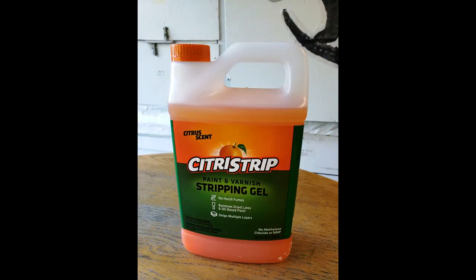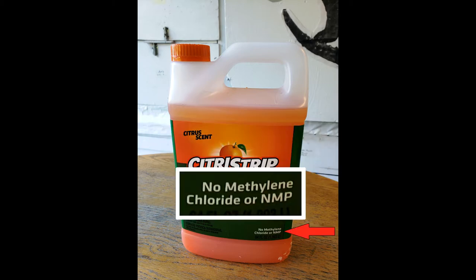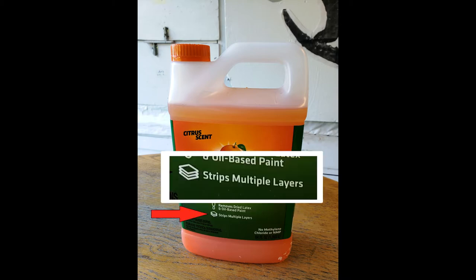The first thing we have to do is remove all the finishes off this table. The product to do this is called Citri Strip. The main advantage I see of this over others is there's no harsh fumes. The main component of other strippers is called methylene chloride, and this stuff is absolutely brutal on your sinuses. And even though it doesn't have harsh chemicals, it says it will strip multiple layers, so I decided to test that.